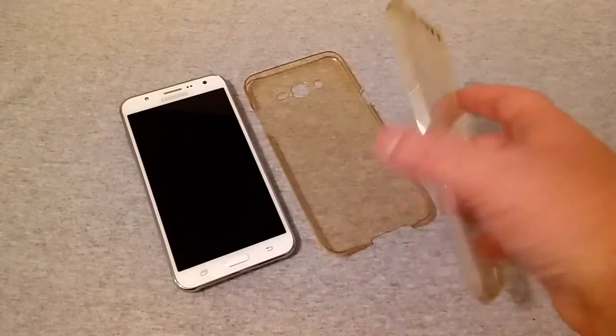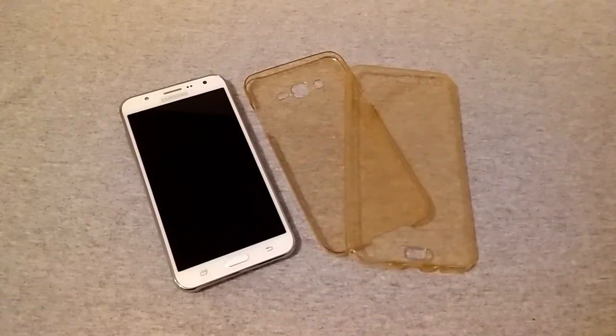Looking at it, it didn't look very appealing at first — I thought it looked so different than online. But once I put it on, I kind of liked it. The material is TPU, it's easy to install, very comfortable, and will protect your phone from scratches, dust, and shock.